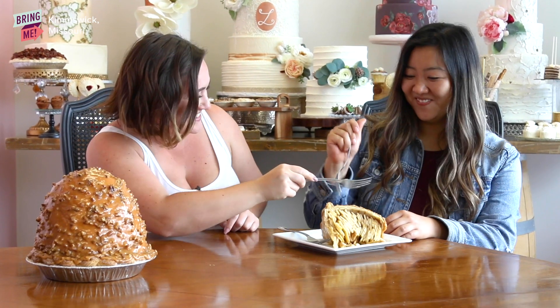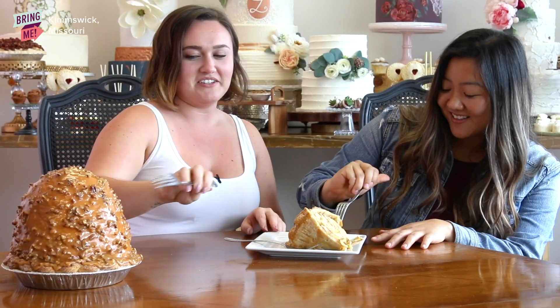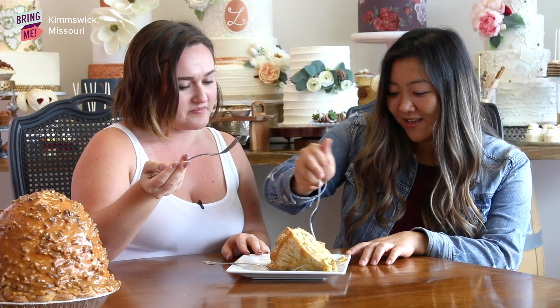I'll fight you for the crust. You're on. We have this whole pie. You're right — no need to fight.